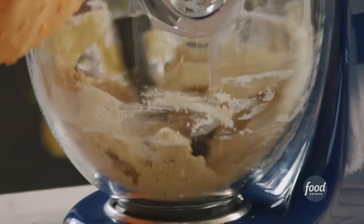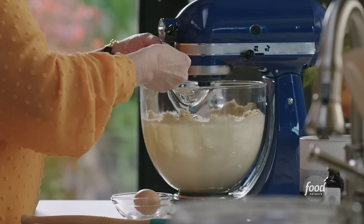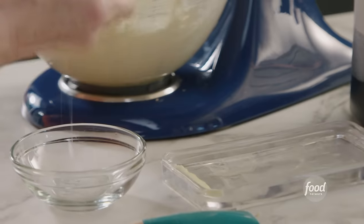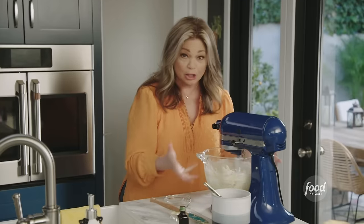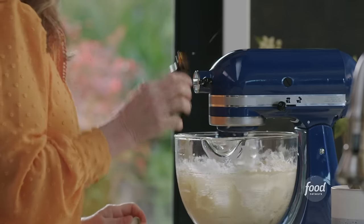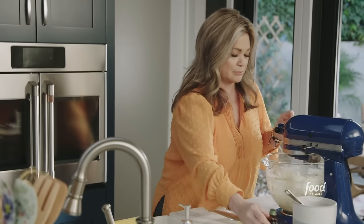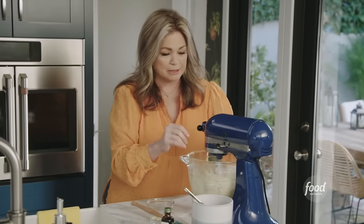Starting to cream away. Now I'm going to add two eggs, one at a time. Everything's incorporated and it looks light and fluffy — this is beautiful. Just a couple teaspoons of vanilla extract. It smells so good — really creamed up lovely.